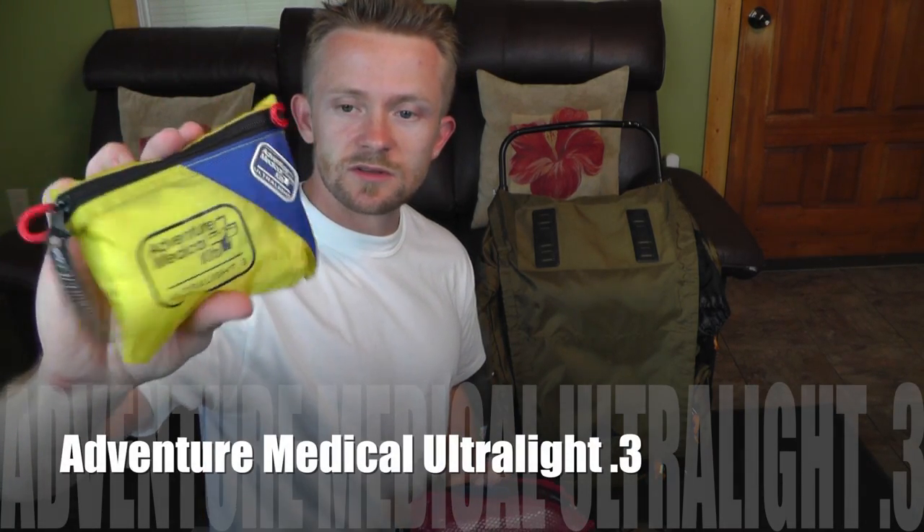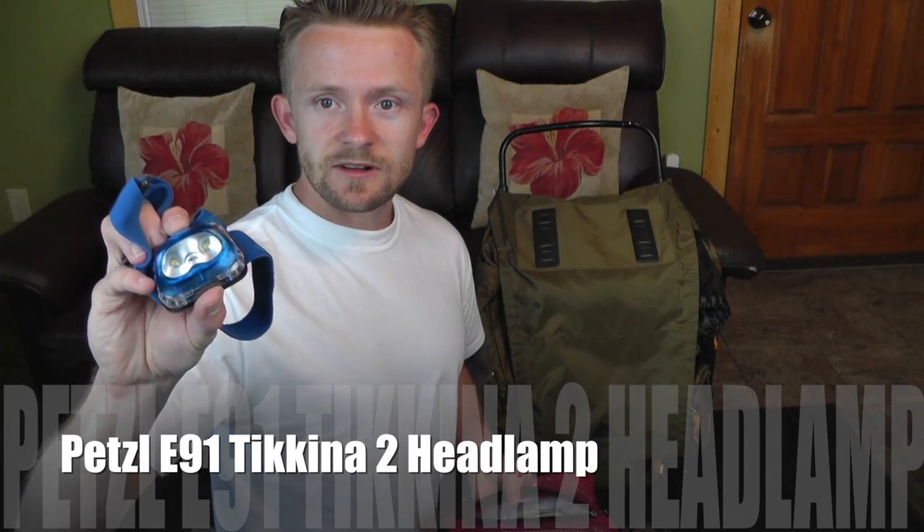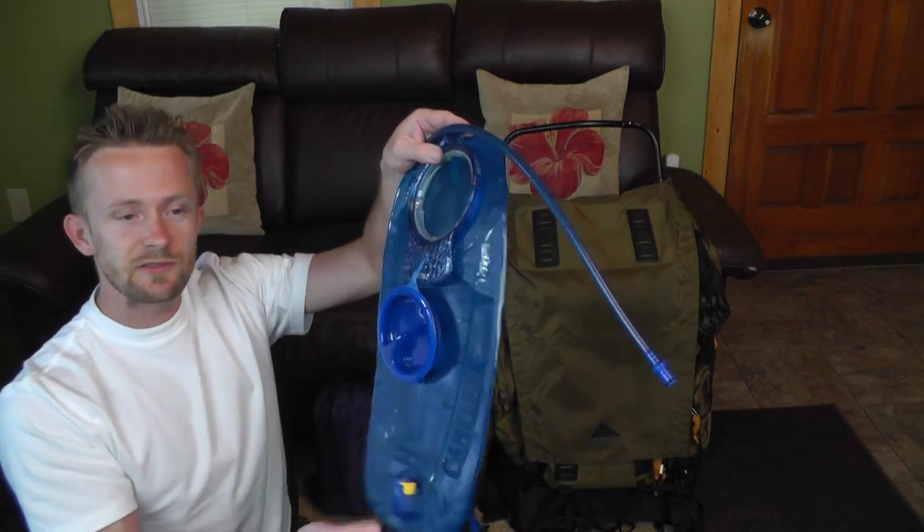Right here we have our miscellaneous kit, which includes our first aid kit, toilet paper, toothbrush, toothpaste, headlamp, and stuff like that. This is an Adventure Medical Trekker Ultralight medical kit — the Ultralight 0.3 — which runs about $9. I've customized it a little bit for my own needs, as you should do with your first aid kit. Our pencil headlamp is very good quality, very inexpensive, and runs about $20.